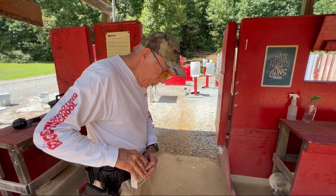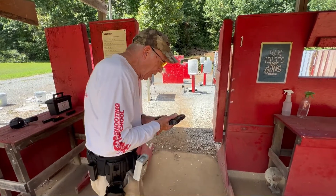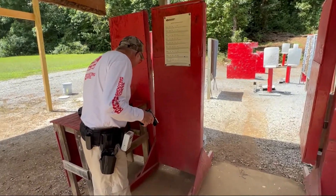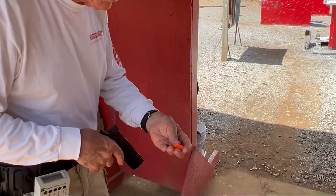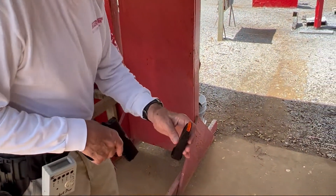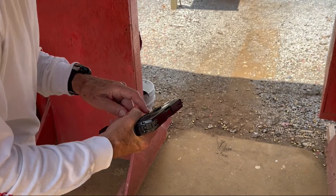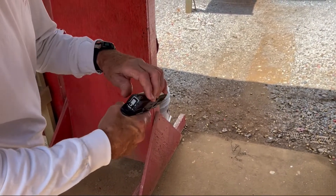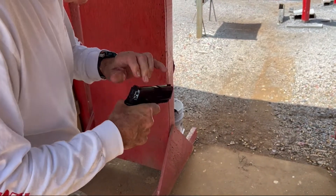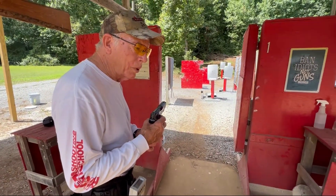That's a half a second. We're going to learn how to manipulate the weapon, and the first thing we're going to do is dry fire. I'm going to show you a product we make that helps us do that — it's called a TRT. We simply load it in the magazine. It replaces the follower and keeps the slide stop from locking the weapon back, so I can cycle the weapon and dry fire safely.